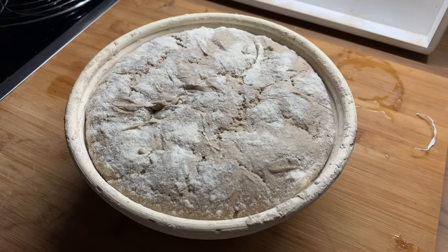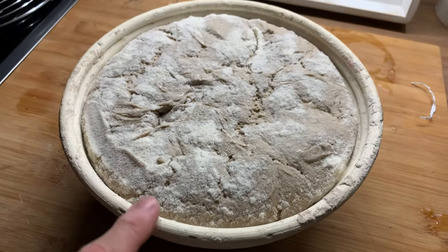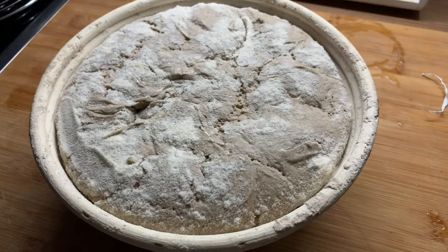Alright, this is my dough which I prepared. I already shaped it and placed it in the fridge for 24 hours. You can see that it has really nicely increased in size. I like to ferment in the fridge because this gives me a consistent environment.